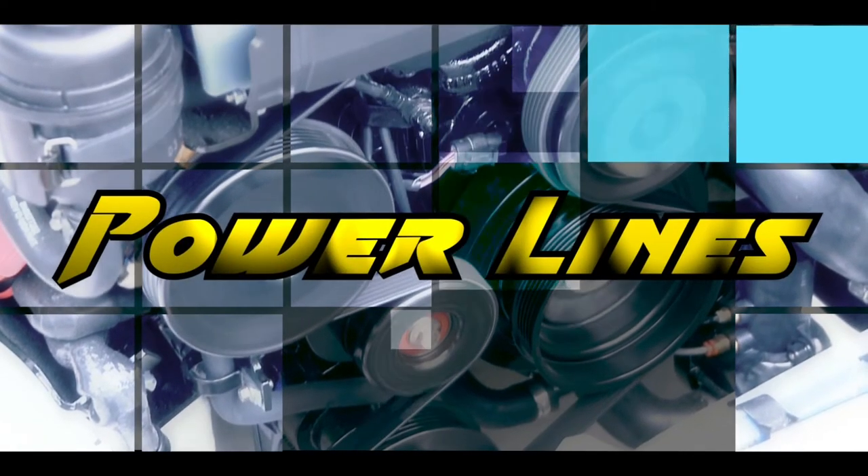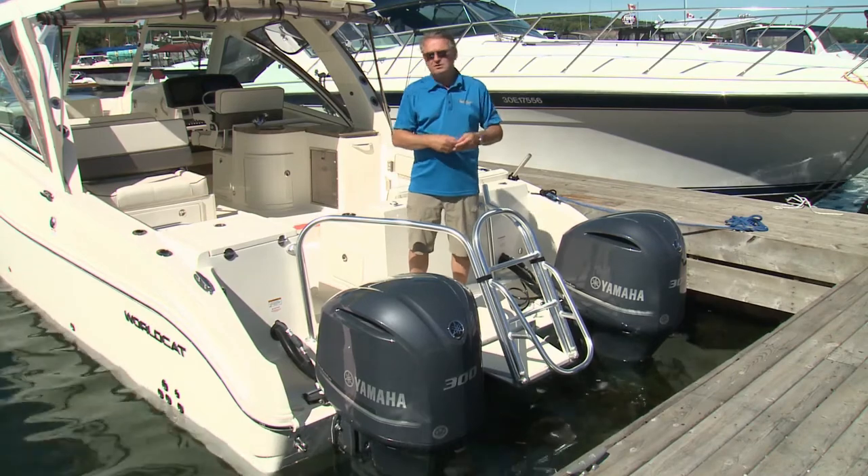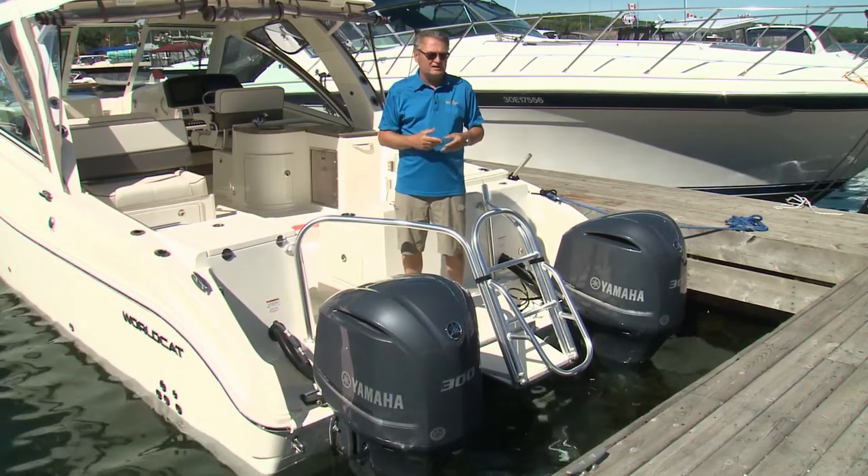Power Lines, a look at what's new in marine power and systems. One of the biggest challenges in boating, whether you're an experienced boater or a novice boater in particular, is obviously docking.